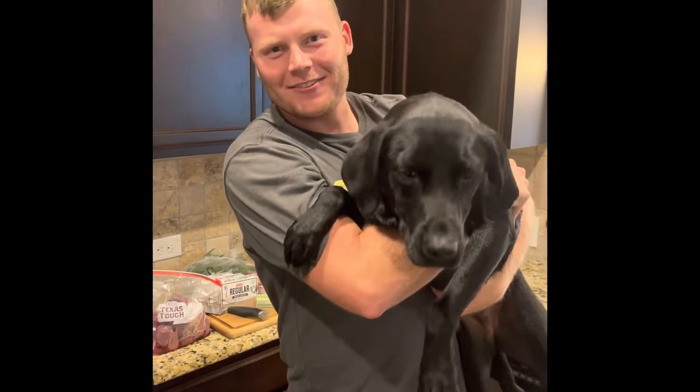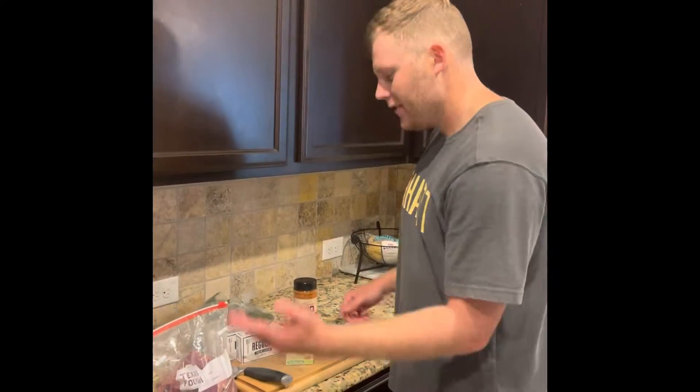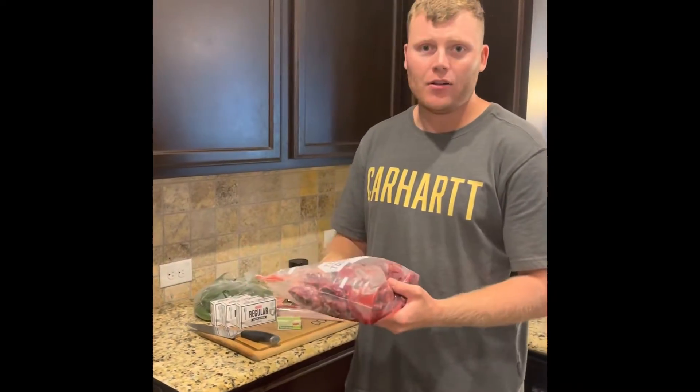What's up guys, it's Garrett with Lights Out TV. I'm gonna show you dove poppers today, my way. We're here in the kitchen — we shot a bunch of dove over opening weekend and we got a pile of them.